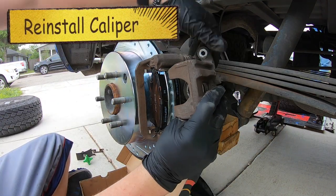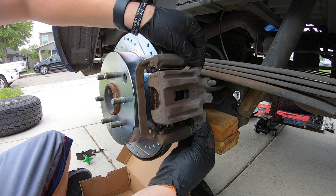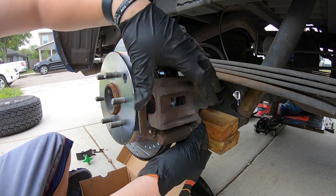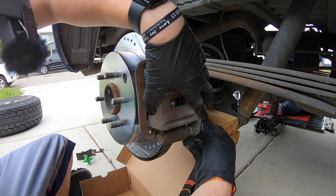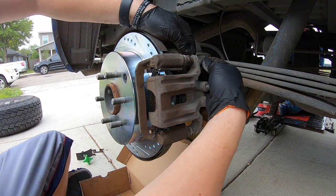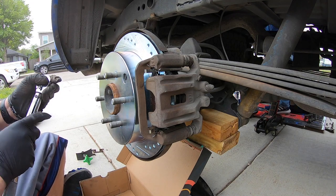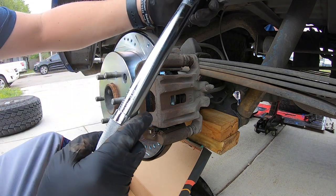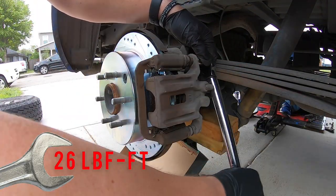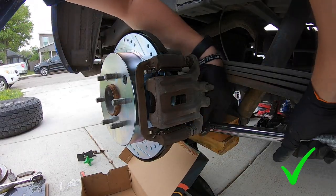Put the caliper back on next — it might be a little stiff, which is a good thing, meaning your brakes are back where they need to be. You may need to compress it slightly to get it to go. Start the caliper bolts by hand — bottom one first, then the top. Get your 14 millimeter and torque both bolts to 26 foot-pounds of torque, top and bottom.